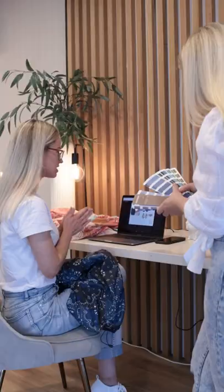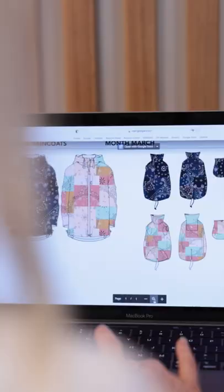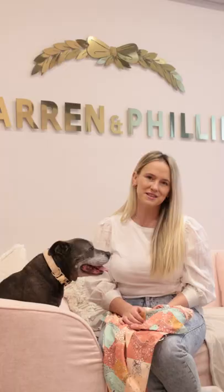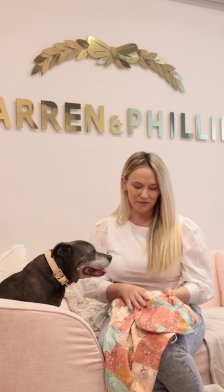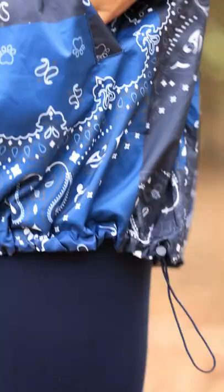First and foremost we needed to be fashionable, because that's who we are at Darren and Phillip. We make clothing for you and your dog that's always on trend, fits well, and is always carefully considered down to every small detail. We went for a beautiful large-scale patchwork paisley print which is right on trend, using pops of colour which will definitely make you feel happy on a rainy day.